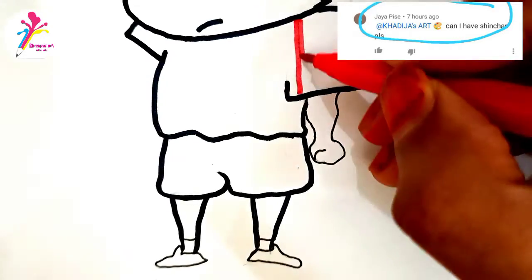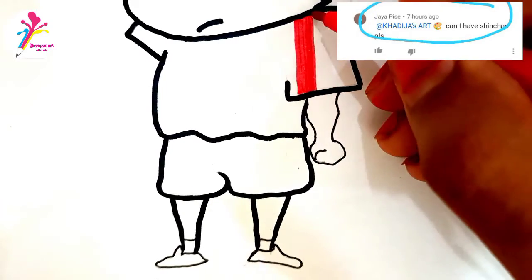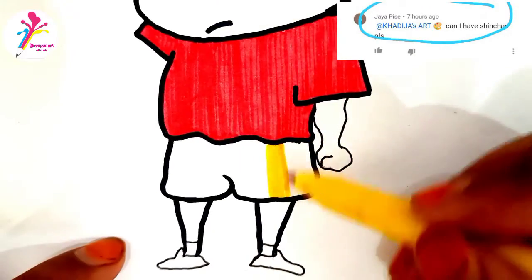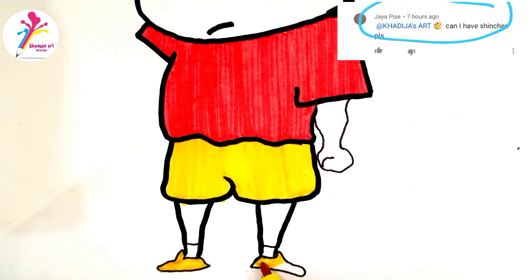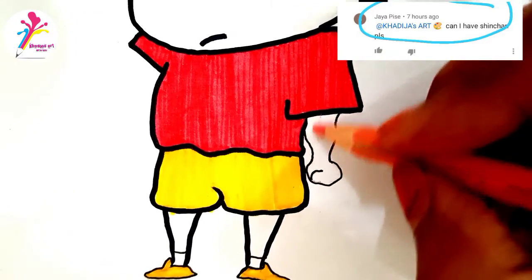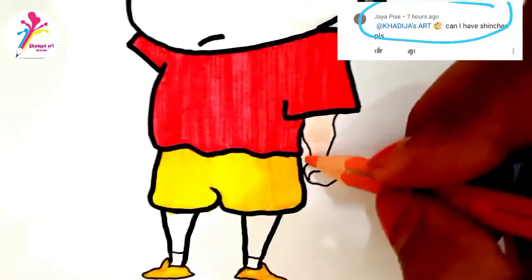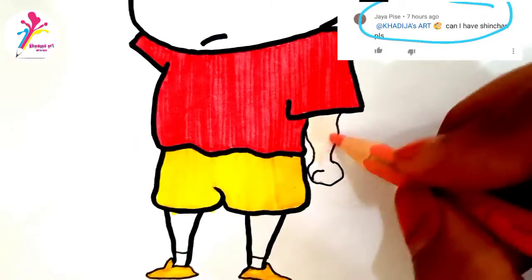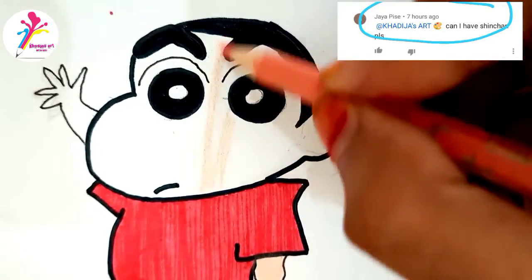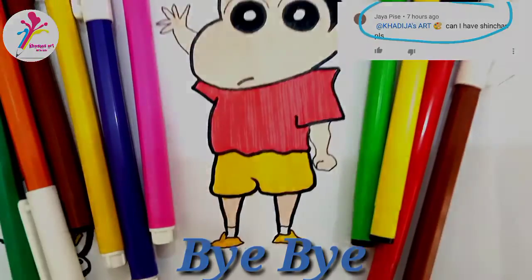I am coloring red marker color in his shirt, and now yellow in his panties and yellow in his shoes. And now I am coloring in the skin. The drawing is complete — don't forget to subscribe to my channel. Allah Hafiz and thank you.